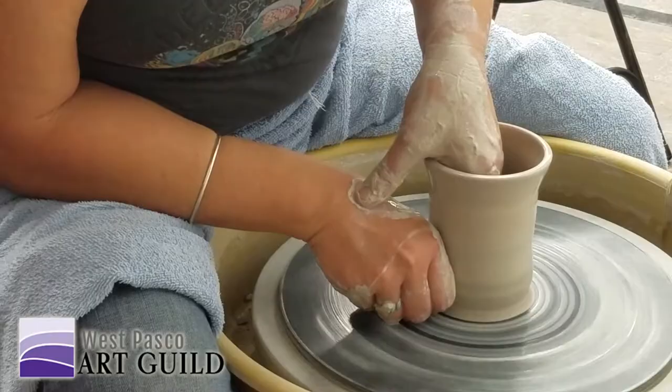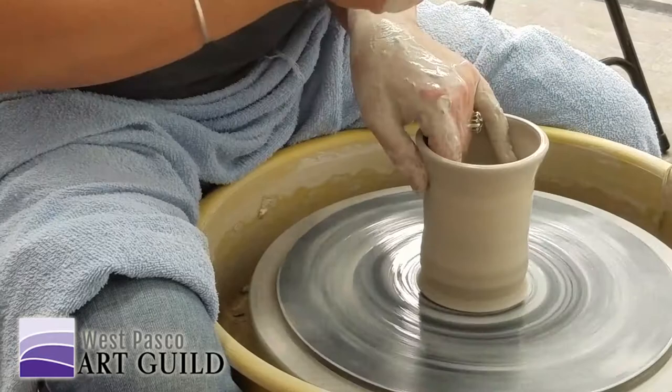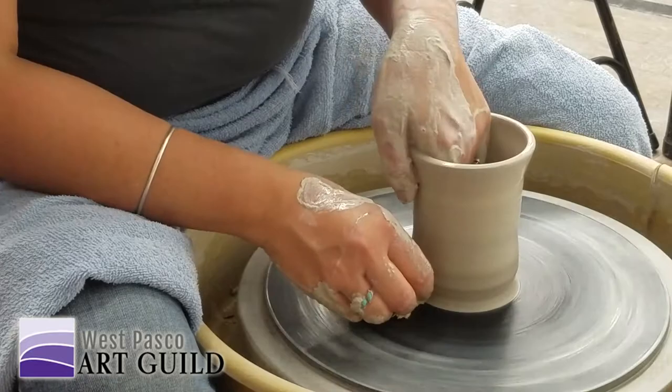When you do that, do you dribble the water onto your hand? A little bit — you can come in and splash it all over the place, but I'm pretty precise about where I put it because I know where I don't want it. I'll let it kind of go right down my hand, and then chances are it ends up close to the pot.